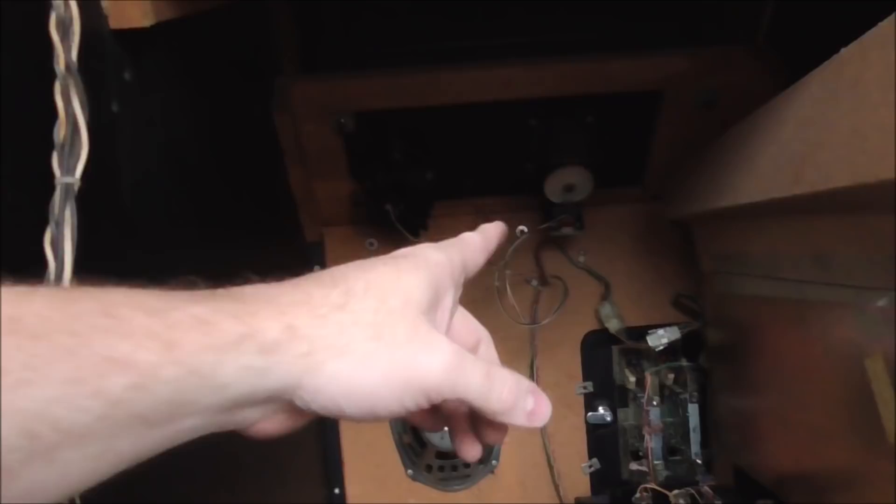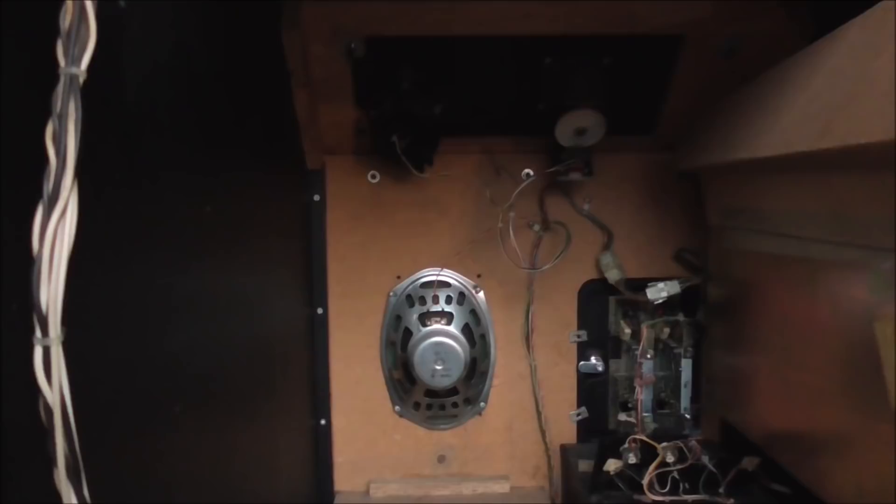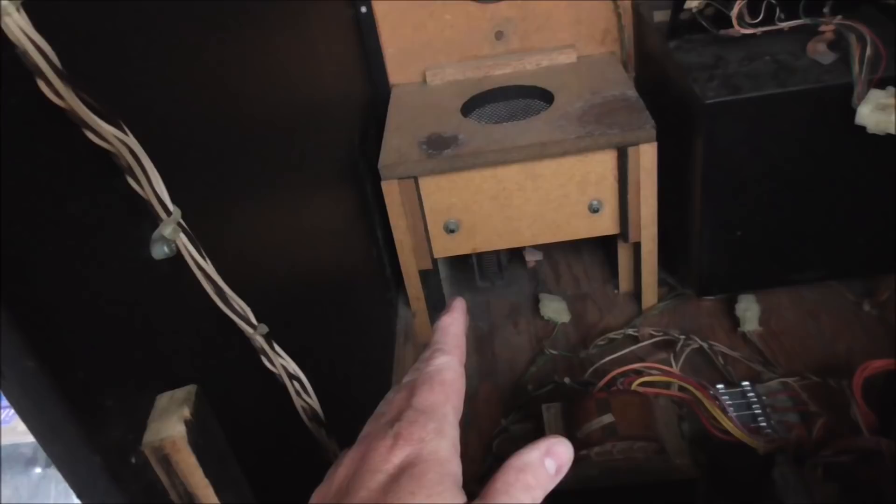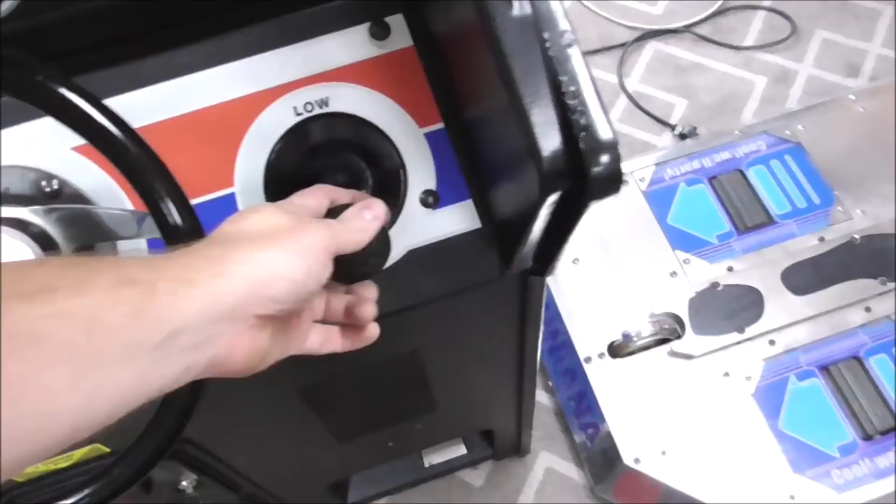Inside the cabinet, looking from the back: there's a gear and a little sensor board with an encoder that reads the steering disc spinning. There's also the shifter, and down here is the gas pedal. On the upright it just had a gas pedal; on the sit-down it had a gas and a brake. Yeah, it's just got a gas pedal on this one. The sit-down has a gas and a brake — no clutch, just a high-low shift.